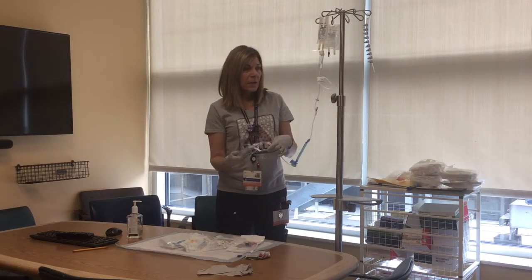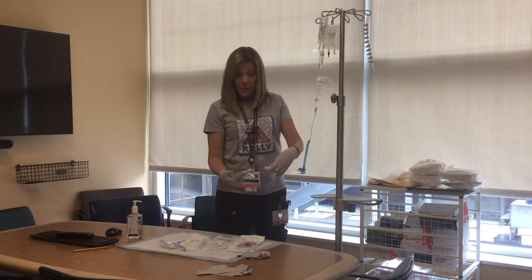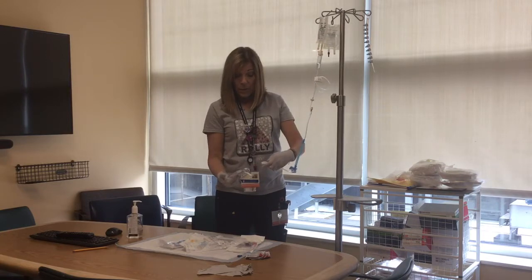You can prime these into a clean container like a french fry container. You just don't want to prime them into the trash can or over the trash can, or the sink where things could be dirty.